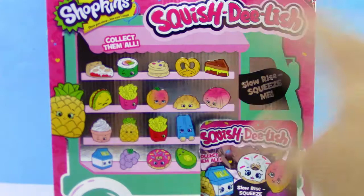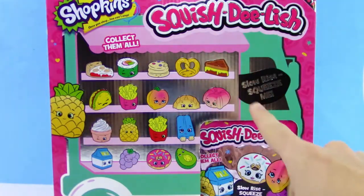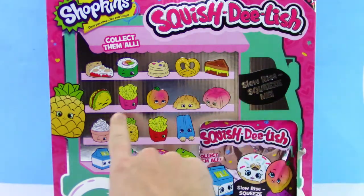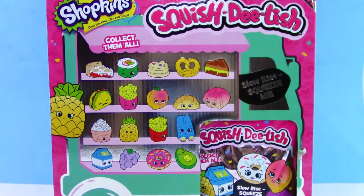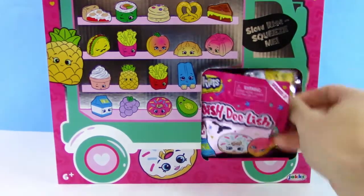Hey guys, it's your trusty toy channel here, and for today we have Shopkins Squish-Dee-Lish Series 2. There's Solarize, Squeeze Me, and all kinds of them to collect. Just like Series 1, we have no idea what's going to be in them besides what's shown on the box. Let's dive into this full box.